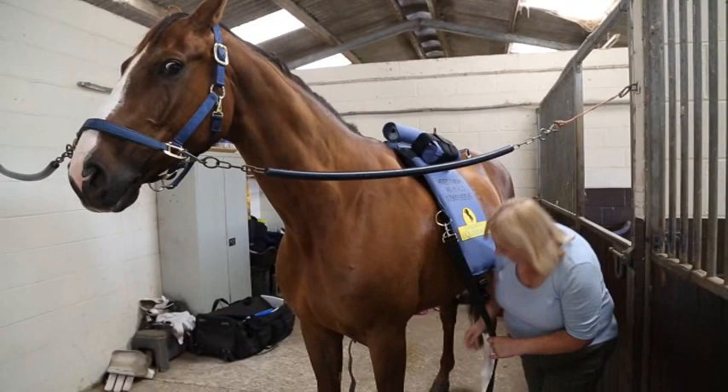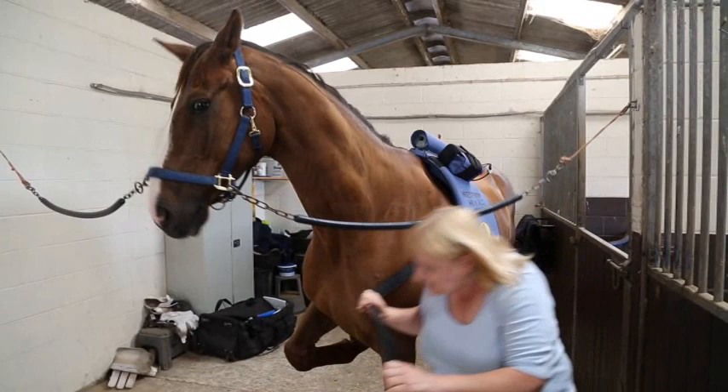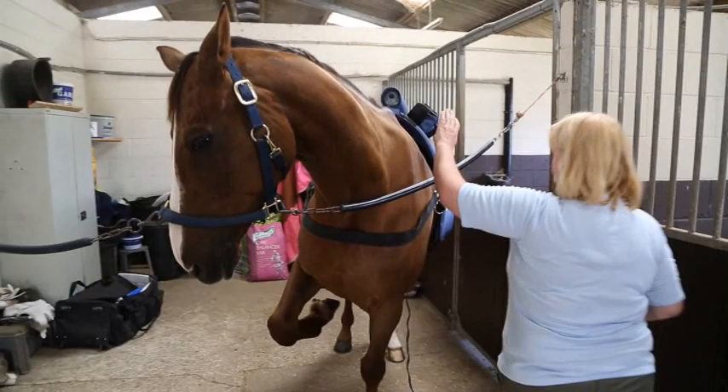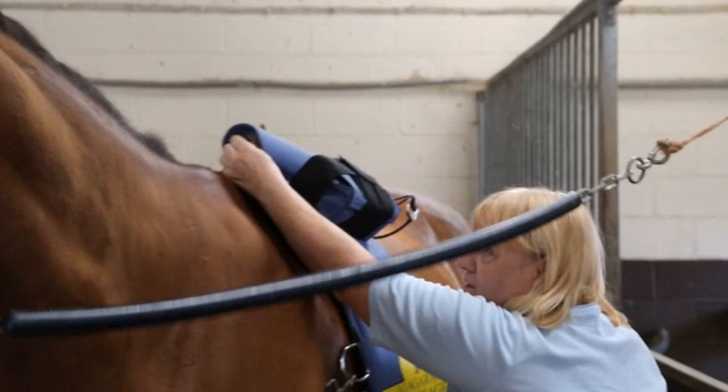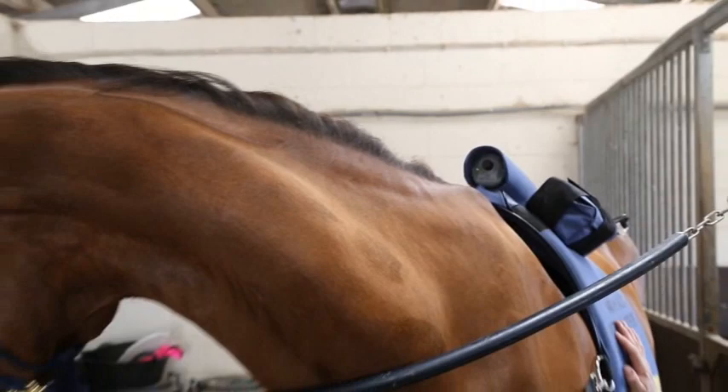It's also got various health benefits — it helps improve his circulation. If he has to go on box rest, it really maintains his muscle tone, which is a real difficult thing to do when a horse has an injury. It also improves the circulation which can help with all sorts of minor conditions such as mild laminitis, foot abscesses, bruised soles, just by improving the blood flow.